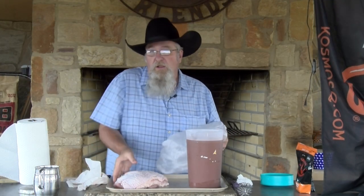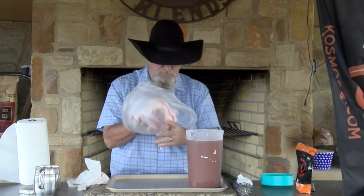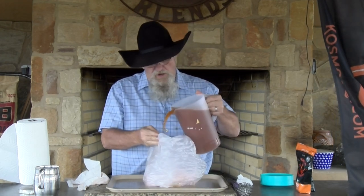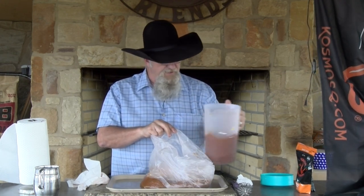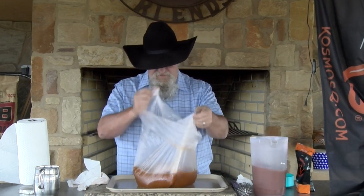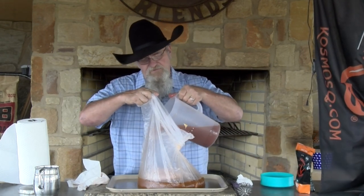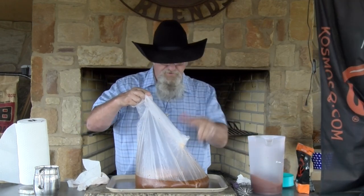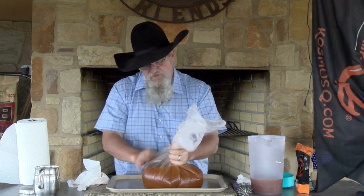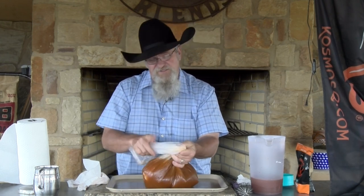I'm going to put the turkey inside a bowl and pour in my brine. I probably could have gotten away with half a gallon instead of a whole gallon, but we'll go ahead with it. We're going to seal it up and this is going in the refrigerator for five to seven hours.